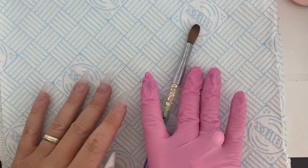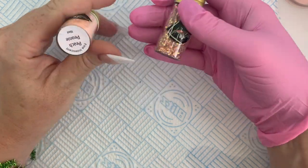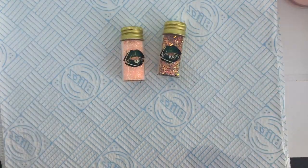Hi everyone, here is your hump day video. I am redesigning my hand using two peachy glitters from my website, Peach Peony and Peach Puff.